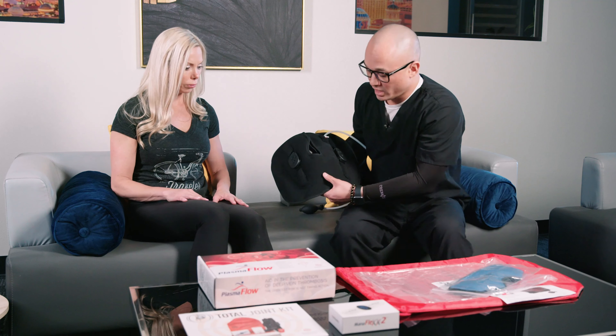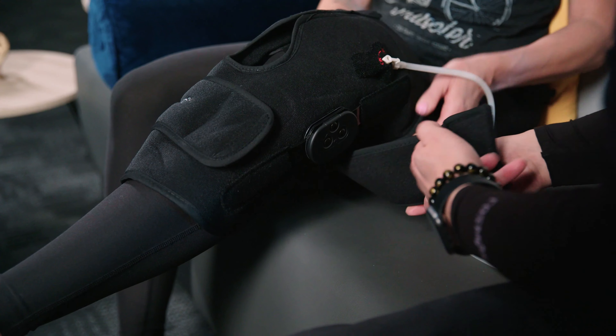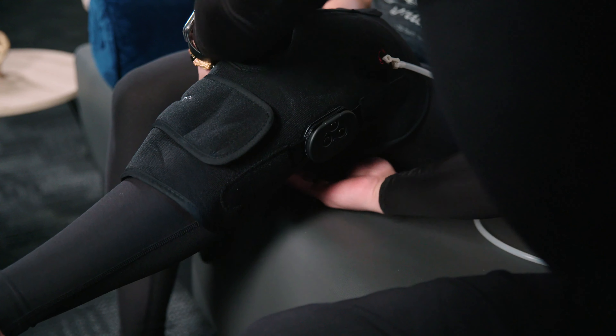To put it on, you have your leg bent or you can have it extended. Bottom strap for your calf — you want that nice and snug. Top strap goes behind your thigh and back to the front.